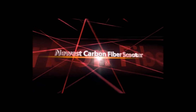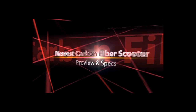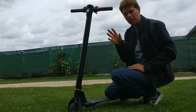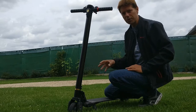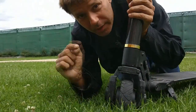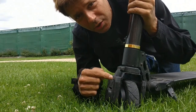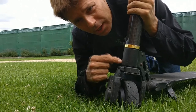The first thing that's going to be different is the number of motors. The newest version is going to have a motor in the front and in the back. The second update is going to be a different kind of suspension on the new version, and it's going to have a bigger and better suspension than this model.